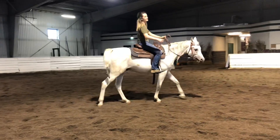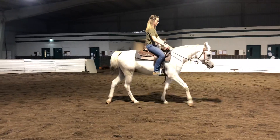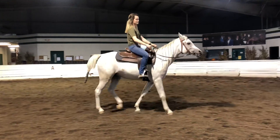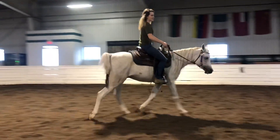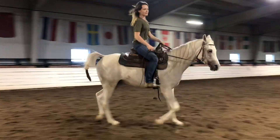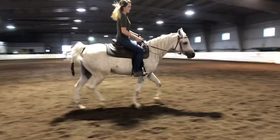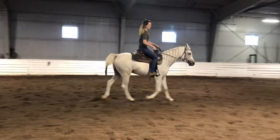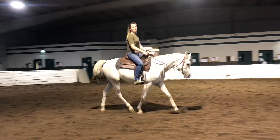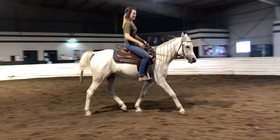The other thing I've been working on is transitions, as that has been an issue in the past. While going into the trot, the transition still takes quite a bit of encouragement on my part, but I think that is a lot better than what we've been getting before. He doesn't completely stop now, which is a lot of progress.